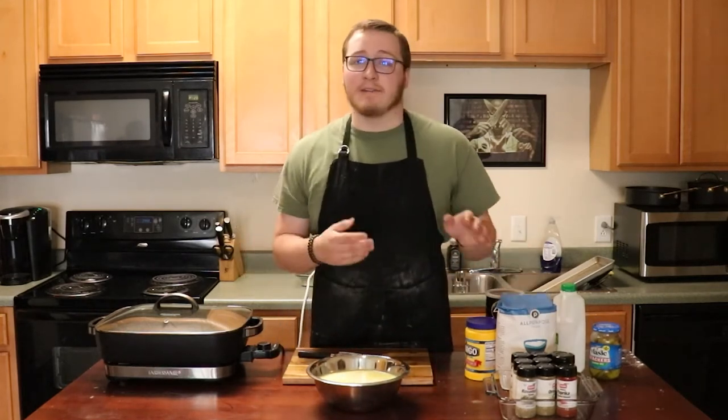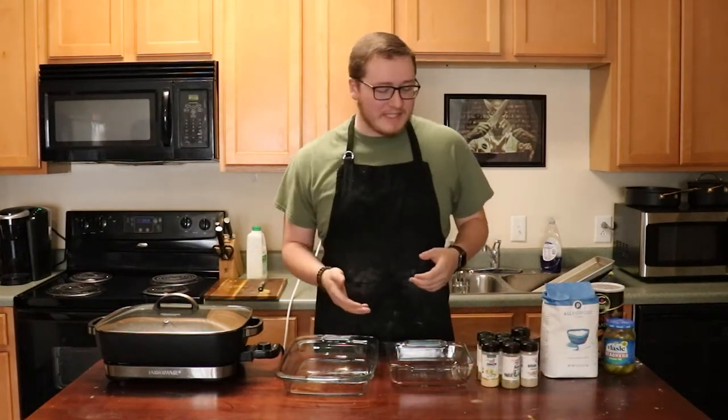Brining gives it a nice rich flavor with an undertone of acidity from the pickle. It's how Chick-fil-A does theirs, so it's how we're doing ours. I'm going to put this in the fridge and work on everything else.